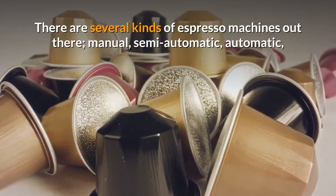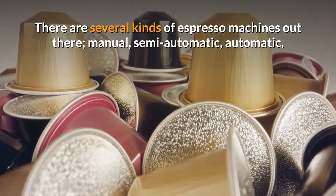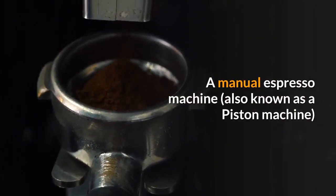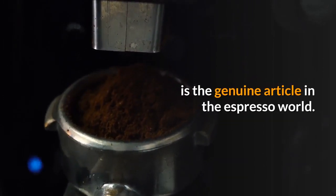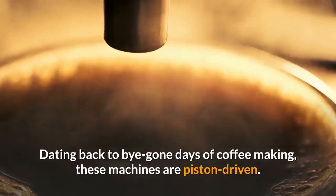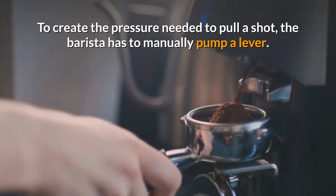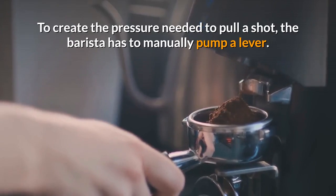There are several kinds of espresso machines out there: manual, semi-automatic, automatic and super-automatic. A manual espresso machine, also known as a piston machine, is the genuine article in the espresso world. Dating back to bygone days of coffeemaking, these machines are piston driven.